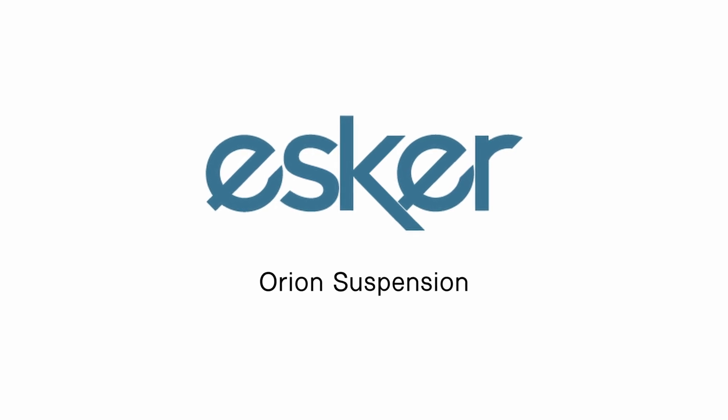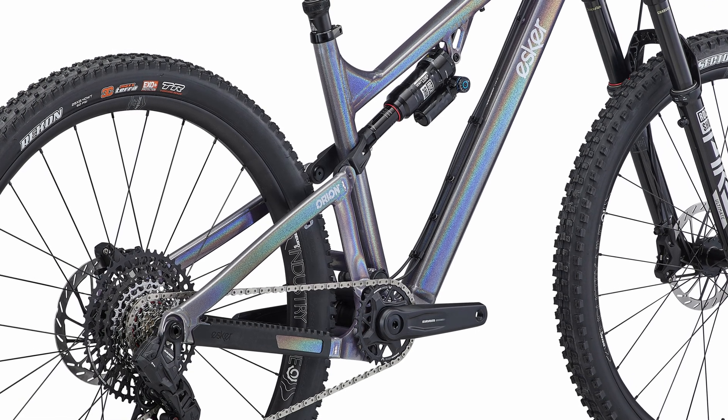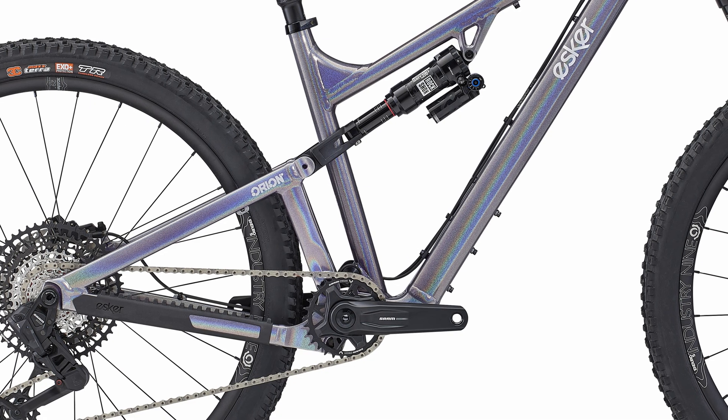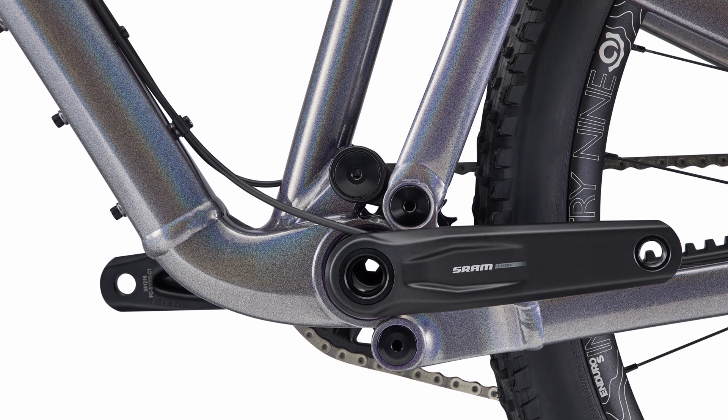Orion is a patented suspension system by Dave Weigel. It is a short 4-bar design with a clevis-mounted shock that allows for the greatest possible suspension control and performance, with a simple execution for durability and longevity.